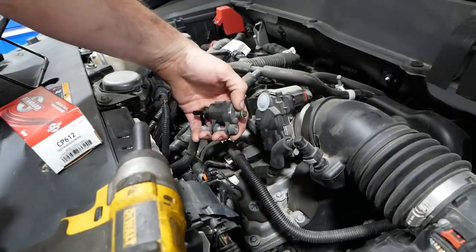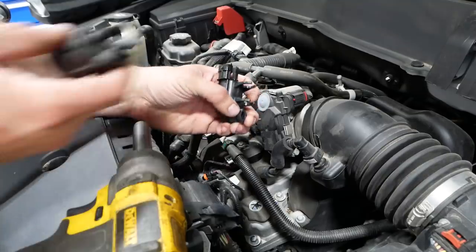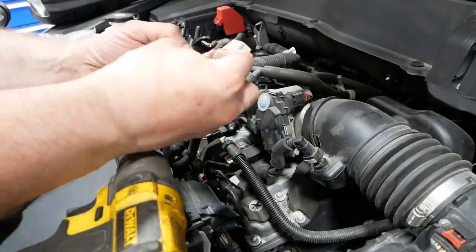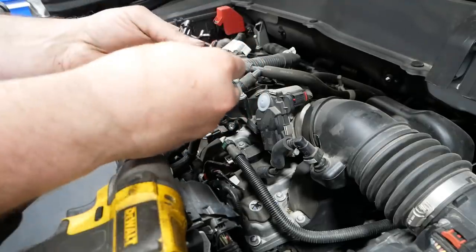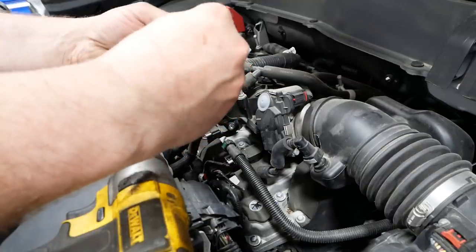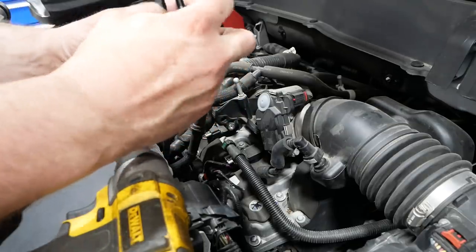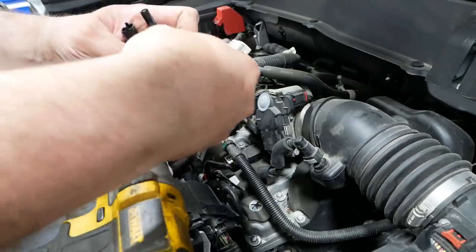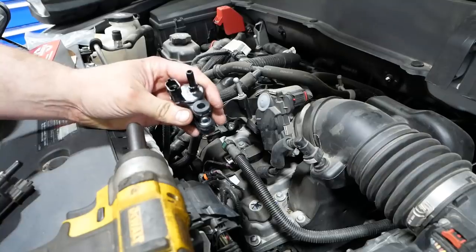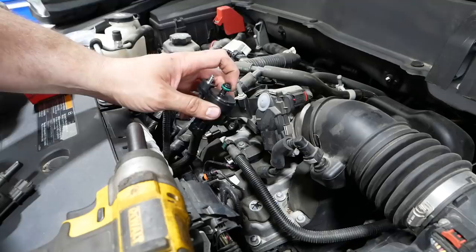Go ahead and pull the old one off. Make sure that the green O-ring comes with it. You're going to want to assemble your new purge valve so that it resembles the old purge valve. Jam this guy in here like so, turn it like so, stick this sleeve in here, then stick this piece in here like so, and stick in your bolt. Beautiful.